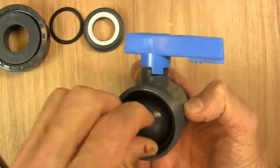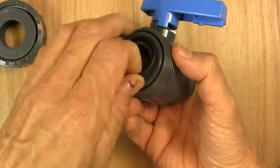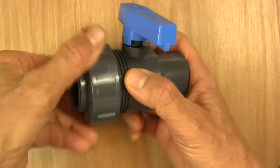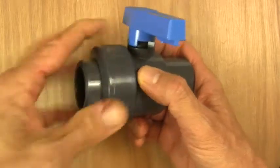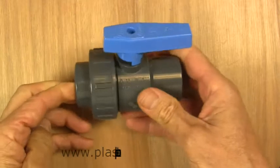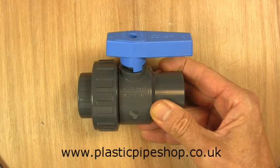It's all very easily and quickly reassembled. The O-ring goes in on its seat, the other seat goes in with a little push, then the sealing O-ring, and then the union's back on again. So there we have it — a single union ball valve. Thanks for watching, bye!